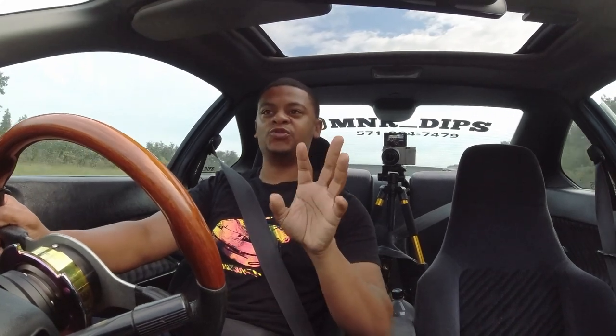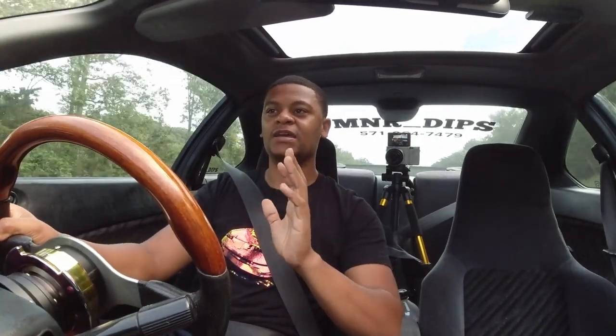So you guys saw me driving. I think I want to do two reviews. The first review would be the install review — specifically for the Prelude, since they don't make base plates for it. Based on the install, specifically for the Prelude, I would say 10 being the hardest and 1 being the easiest, I'd give the install like an 8.5 out of 10 as far as difficulty. And I'm pretty handy, so keep that in mind.